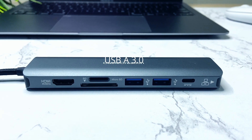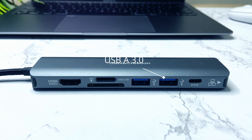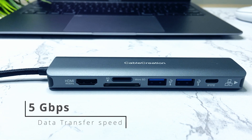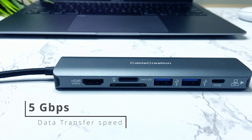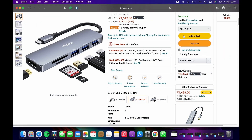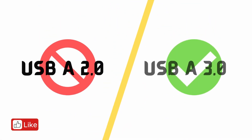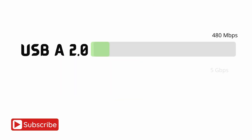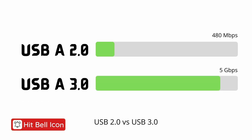The next ports are the USB-A ports. We are getting two USB 3.0 ports which support data transfer up to 5 Gbps. If you are buying a USB hub in 2022 — not just this one but any hub — stop buying USB 2.0. Instead, buy USB 3.0. USB 3rd gen is 10 times faster than USB 2.0, and it will quickly show data transfers on screen.